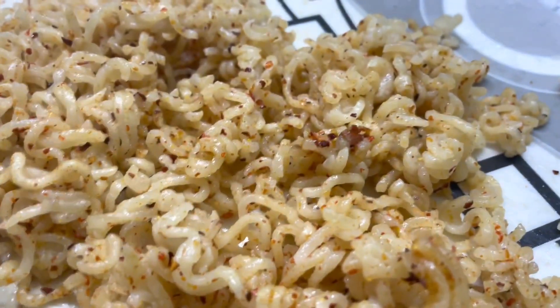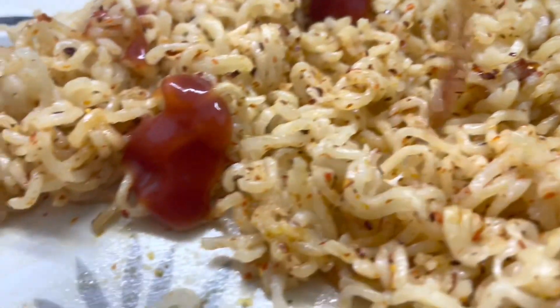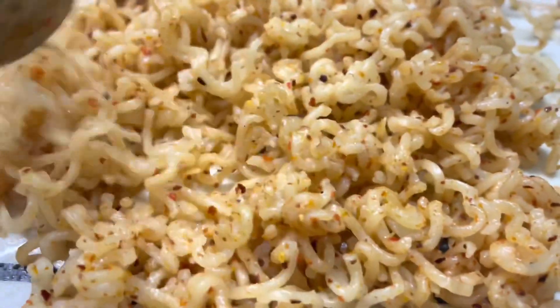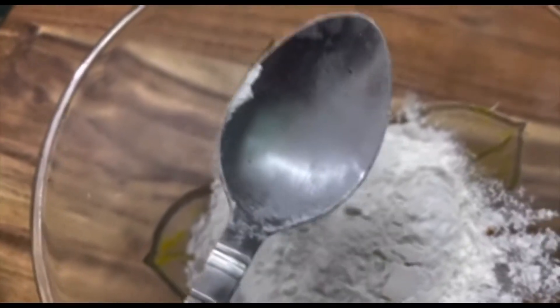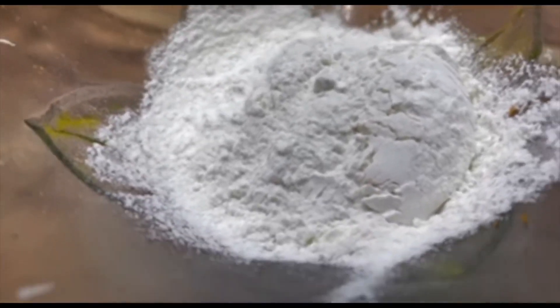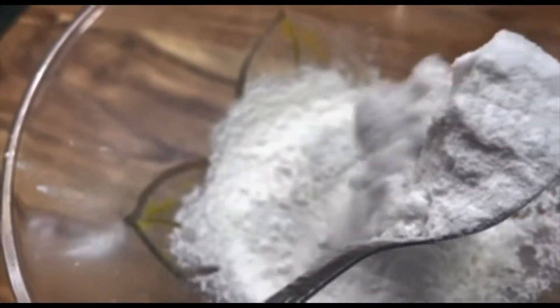We will add 1 spoon of sauce to the Maggi and mix it until it is dry. Then we will make a batter — 2 to 3 spoons of corn flour. If you have corn flour, use 2 spoons. I will use rice flour instead of corn flour; it will make it very crispy and crunchy.